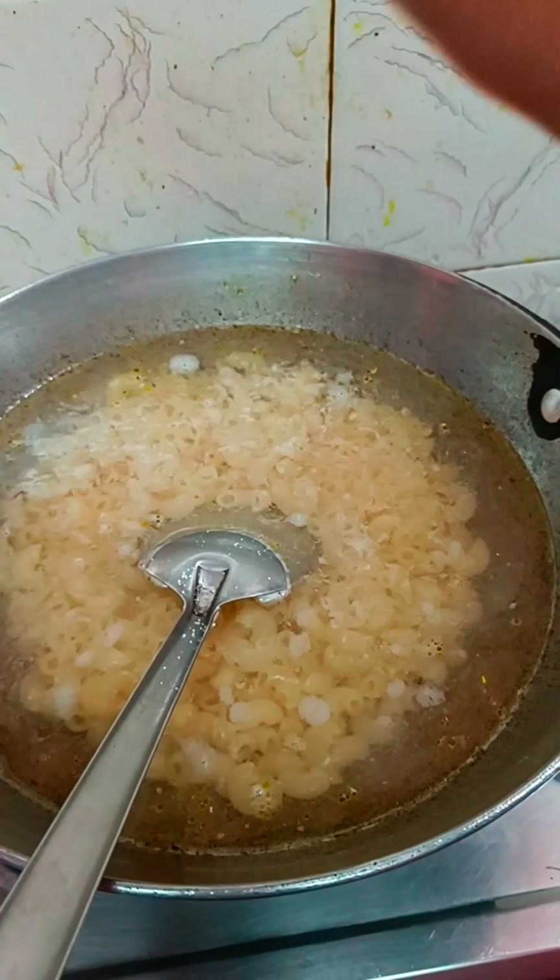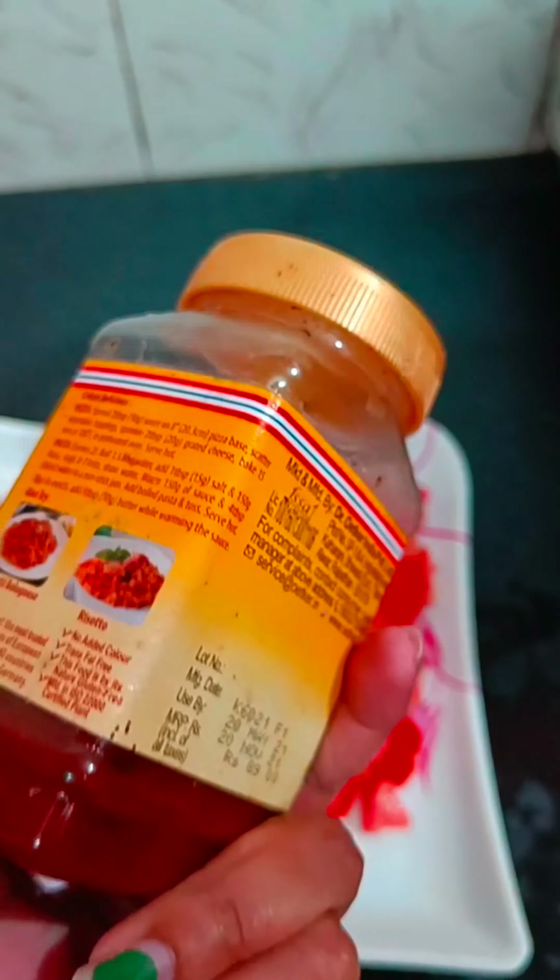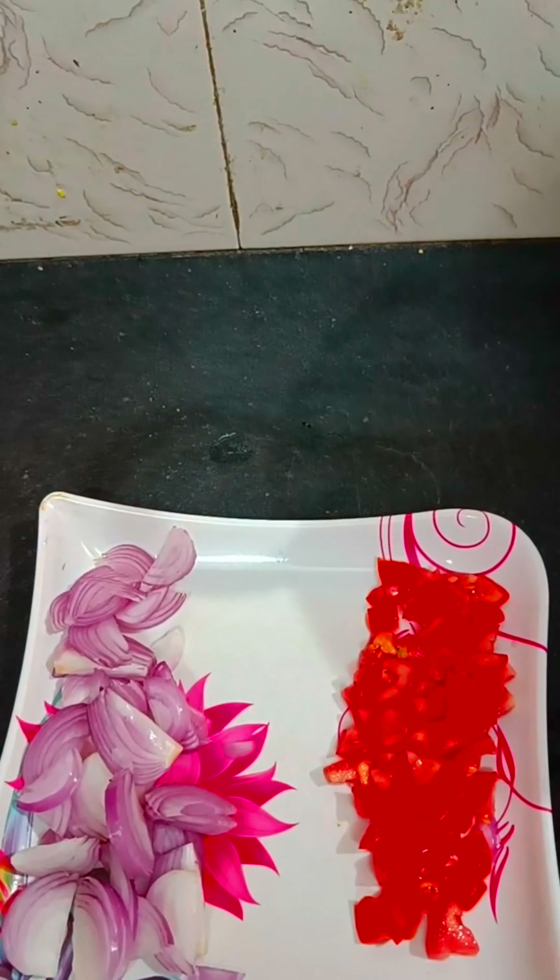I will use pasta, ketchup, pizza pasta and oregano. I am going to add pasta and green chili. I am also going to add tomato and ketchup.